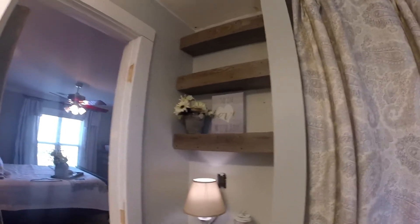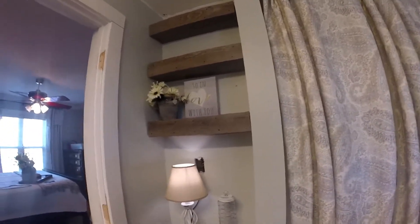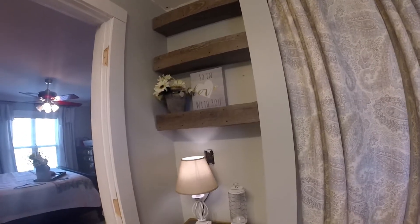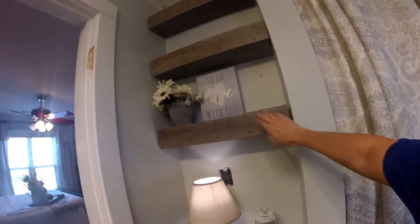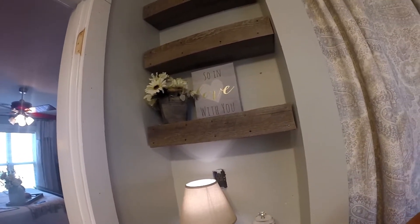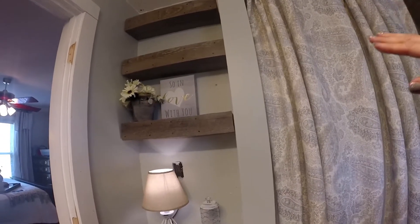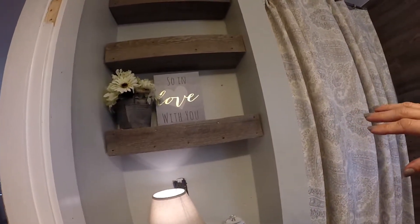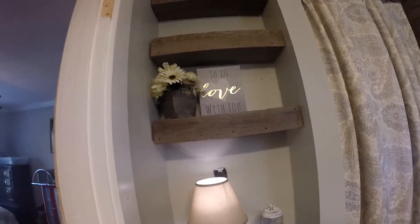I had already planned on putting up some shelves here. I couldn't get the right color stain, and I wanted it to match because I love this wall so much. So I decided to cover the shelves with the peel and stick tile and then used the tacks again to attach it. I'm really happy with how they turned out — they look great.